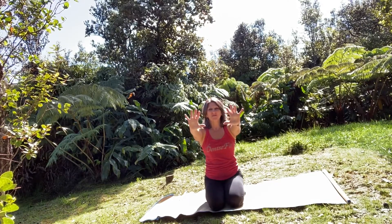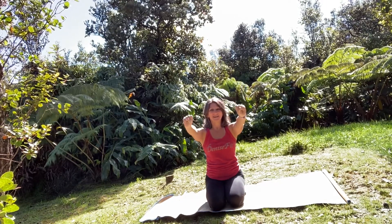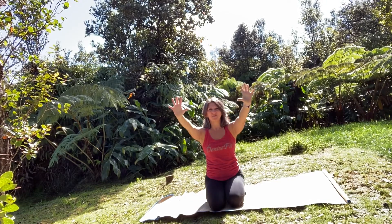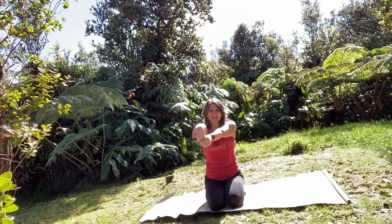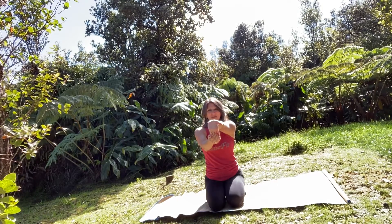Then gaze slowly comes back to center and switch gaze over your left shoulder. Coming back to center, bringing your arms out long, spread your fingers wide, squeeze them tight, wide, squeeze them tight. Bring your thumb in, fingers wrap your thumb, rotate your wrists. Spread your fingers wide, let each finger touch your thumb. Then drop your right hand, let your left hand pull those fingertips back towards your body. Release, drop the left hand, bring the fingertips back towards your body.